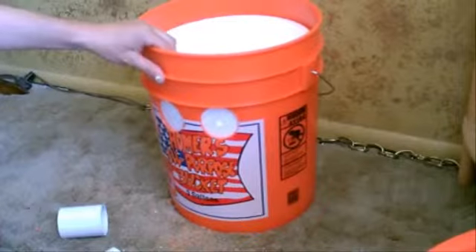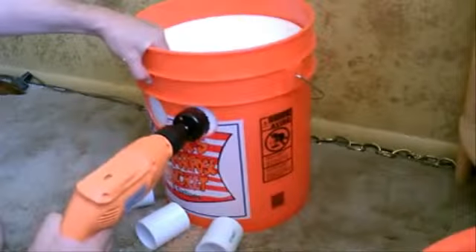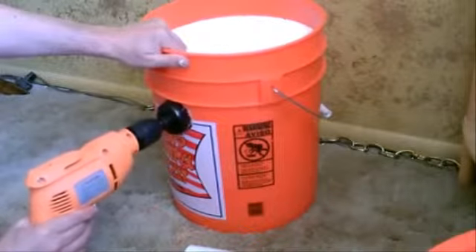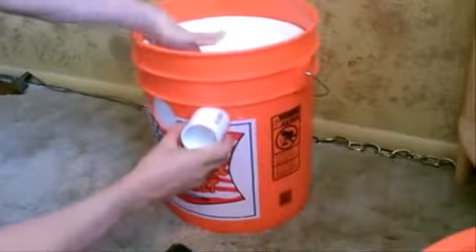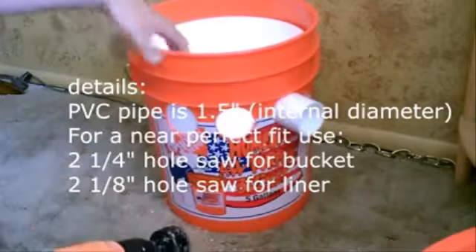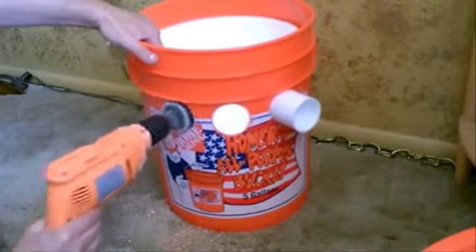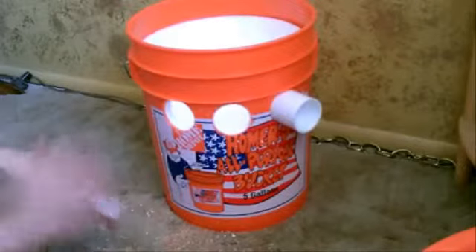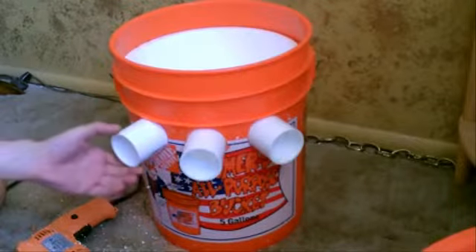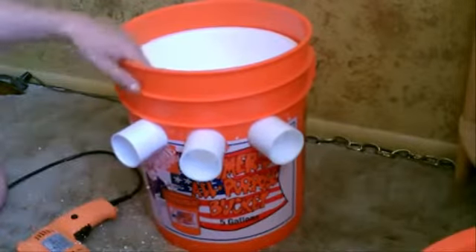Now I'm going to drill through the liner — make sure your fingers are nowhere near that hole you're drilling. One more time: one and a half inch PVC pipe, these were 73 cents a piece. Drill the two and a quarter inch hole in the bucket and a two and an eighth inch hole in the liner.